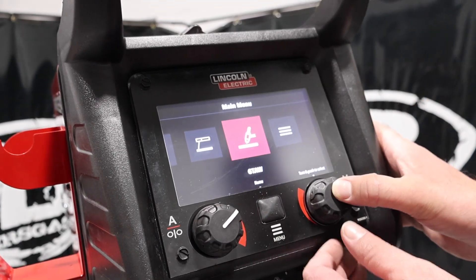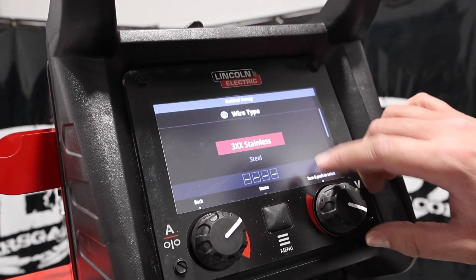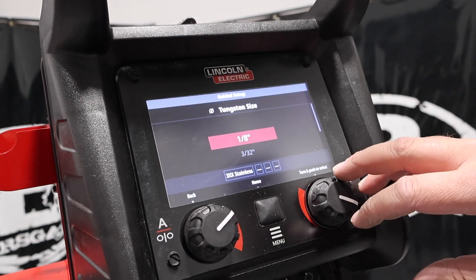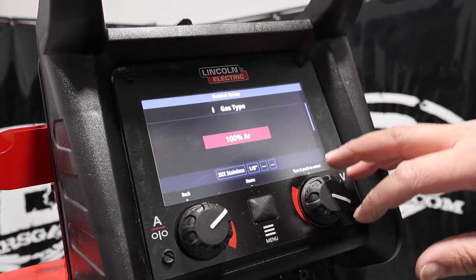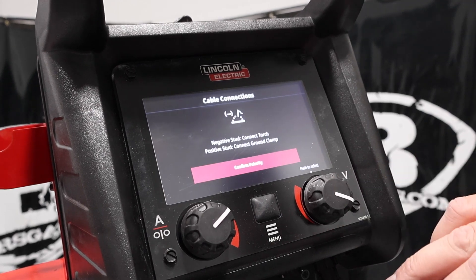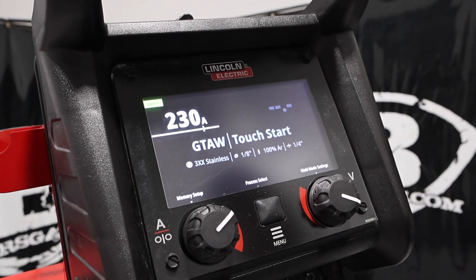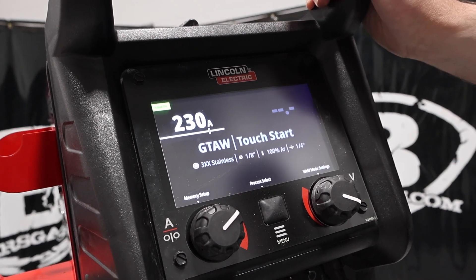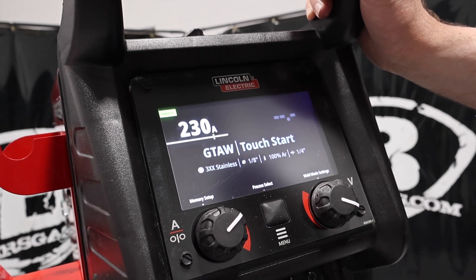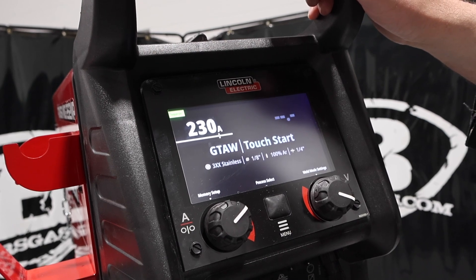Jumping into the TIG setup — we'll go guided setup. It's DC only, so 300-series stainless or steel. We'll pick stainless: eighth-inch tungsten, 100% argon, quarter-inch plate thickness. It is a touch-start — no high frequency — but it does do TIG welding. We'll link the kit with the foot pedal down below so you can look at that.